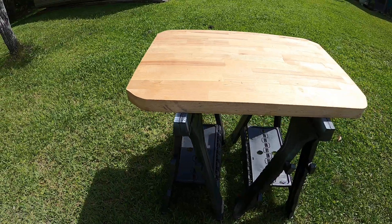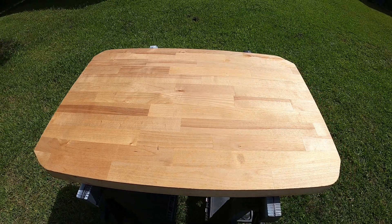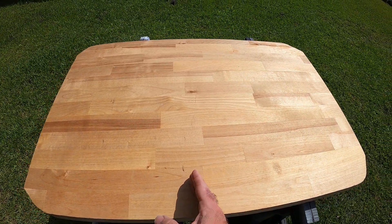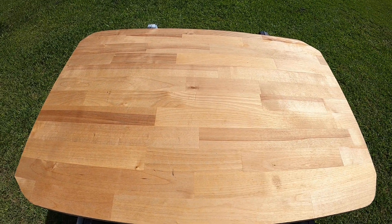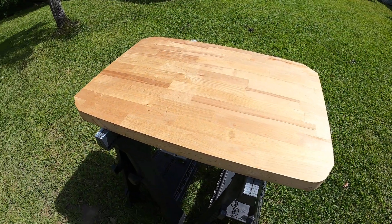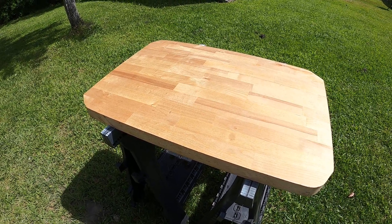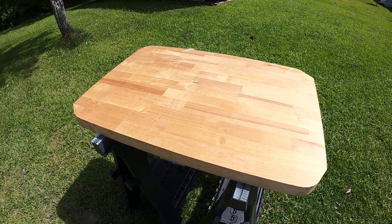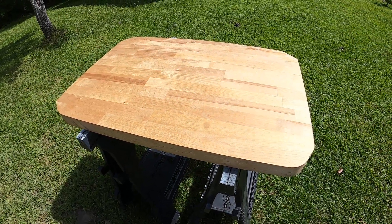Here are our options: we can make a small countertop island out of it standalone, or I can cut it in half and make a couple of platters out of it, or I can quarter it, glue it all back together, and make a new glue-up piece. Help me decide — go into the comments, leave your idea, or tell me what you'd like to see me do with this. Thanks for helping me decide.